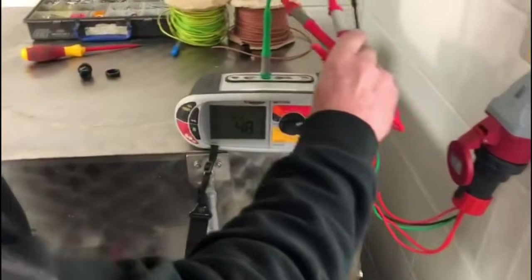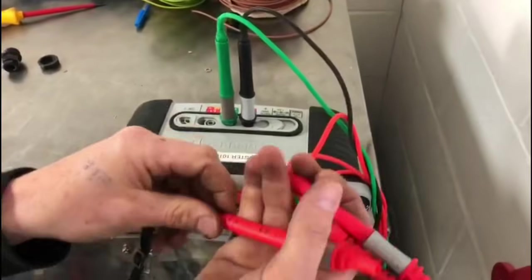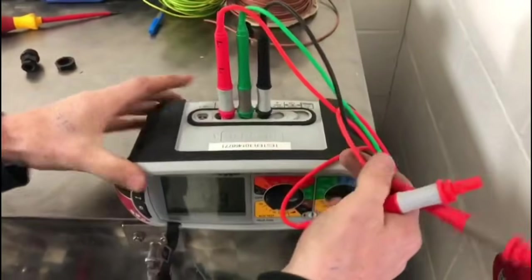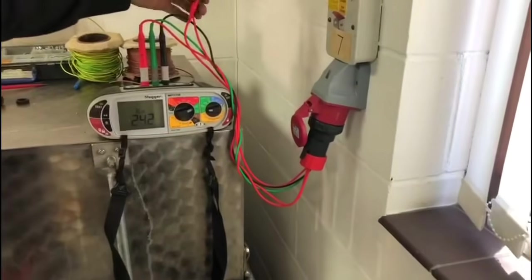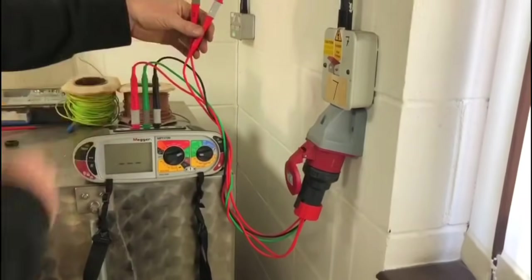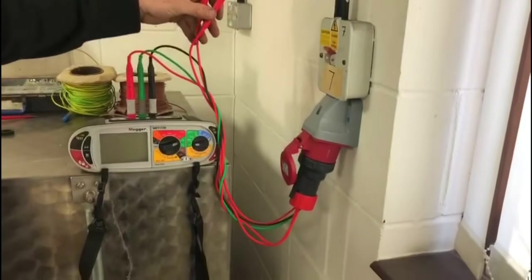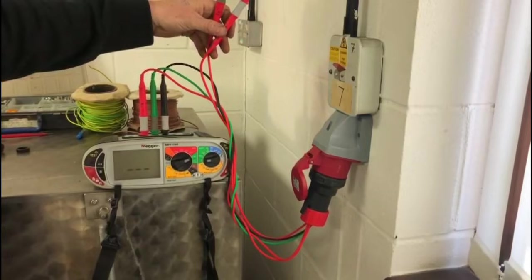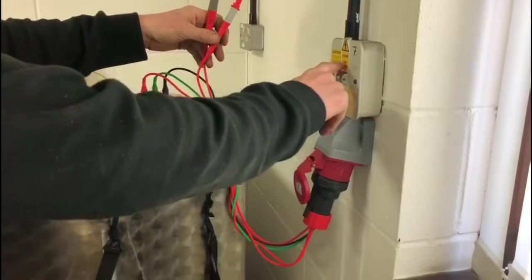We put our green lead in, we put our black lead in, and it will just go between L1. So they're plugged in, we turn it on, it's picked up the voltage. Obviously we have to be careful because these two leads are live, but there are no exposed parts on them. We do the reading — 0.35 — so we can turn it off.